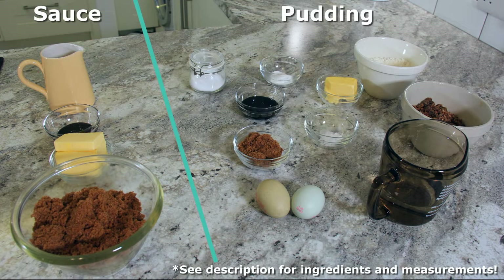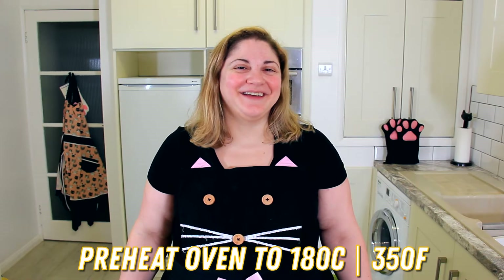See the description below for a list of ingredients. Preheat your oven to 180 degrees Celsius or 350 degrees Fahrenheit. Let's start prepping our individual pudding tins.